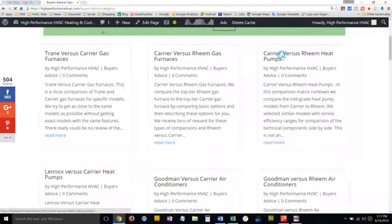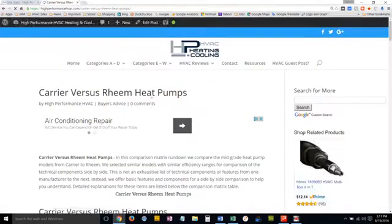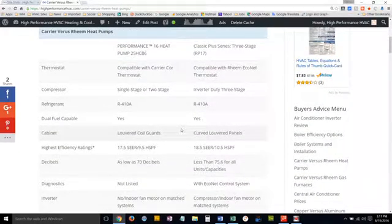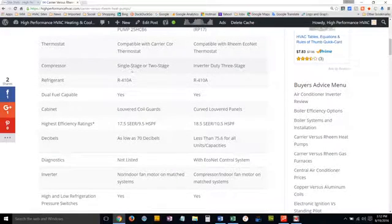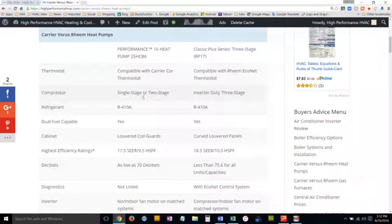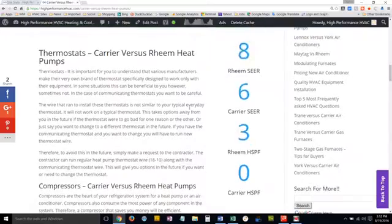Now we're going to go to Carrier versus Rheem heat pumps and review that. We break it down with a comparison matrix — basically an HTML table — with the model numbers at the top, and then we compare their features and options as we go down. For example, the Carrier offers single-stage or two-stage, while the Rheem is inverter-duty three-stage. We explain below the table what that means for you.